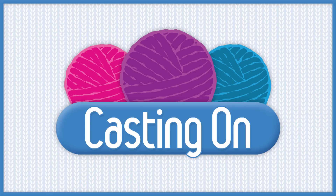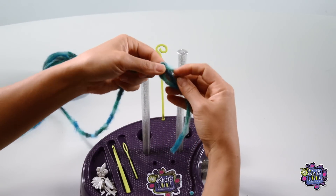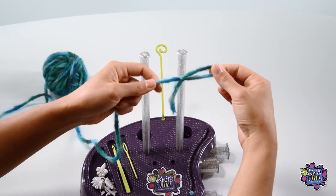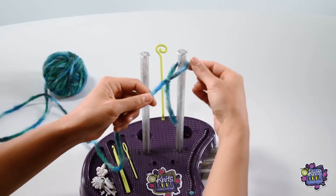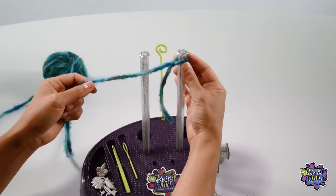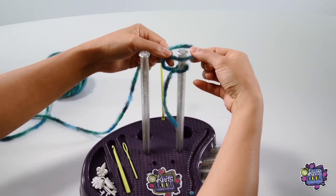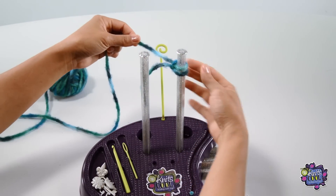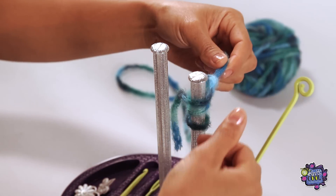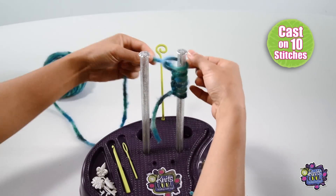Casting On. For this project, you will cast on 10 stitches. To first cast on, take your yarn and find the tail end. Make a slip knot and place it onto the right post, like this. Then twist to make a loop and place it onto the right post. Tighten the loop until it is snug. Now make another loop and place that onto the right post as well. Continue to do this until you have 10 stitches on your post.